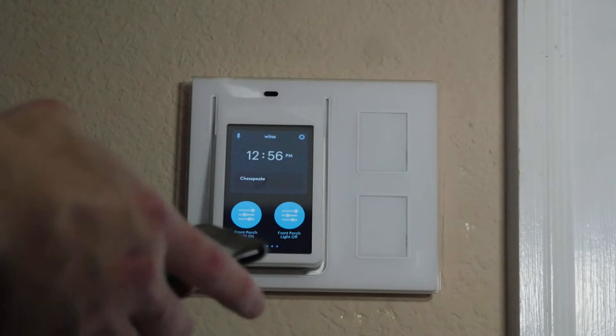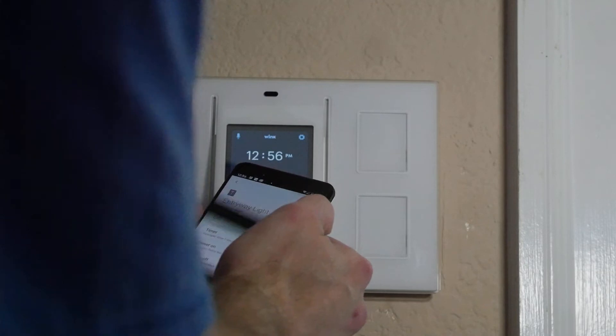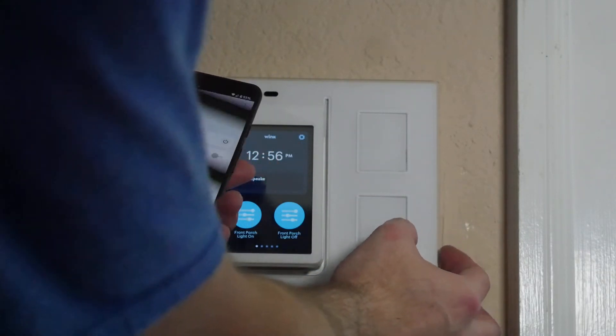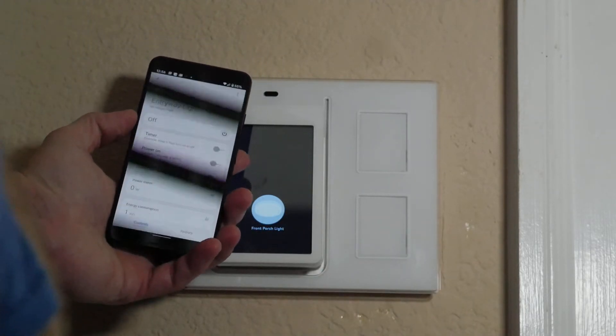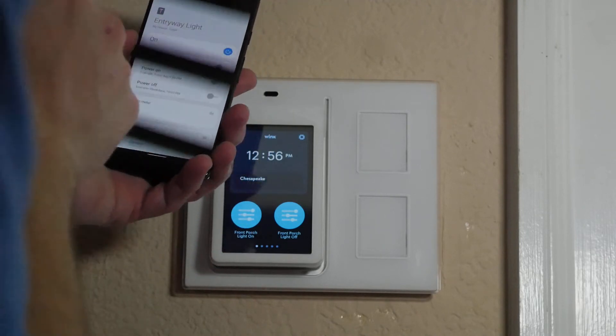Now let's go to SmartThings — entryway light is off. Let's do this again: entryway light is on. It looked like it took a second; that might be the app.